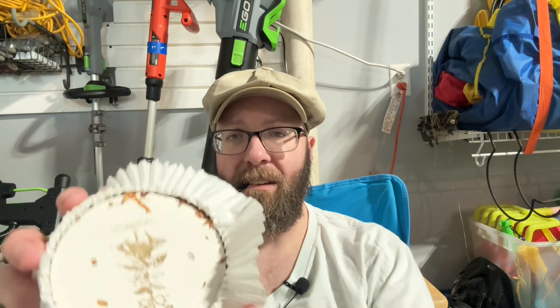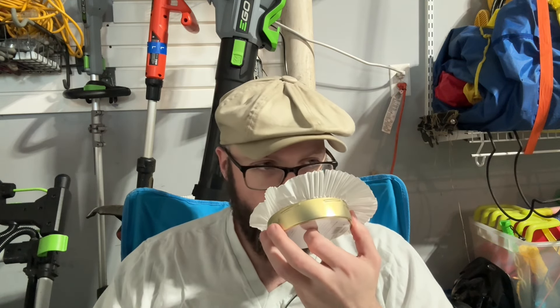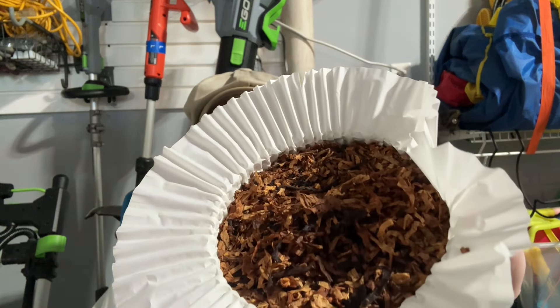I dropped this tin earlier and might've broken the seal. It comes with a nice little push-on top. There's a light caramel aroma — almost kind of smells fall-ish, kind of like a fall festival. So it's a broken ribbon cut. I'm going to smoke it in the unnamed Medeco.